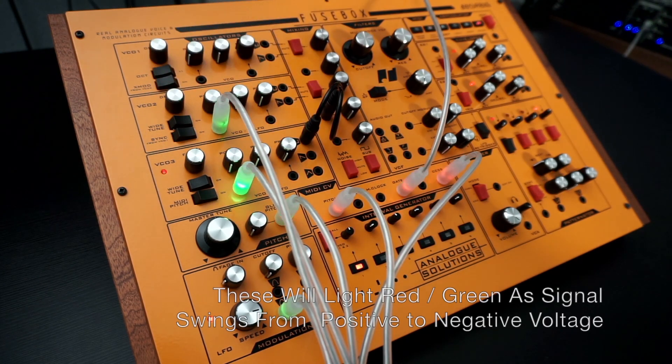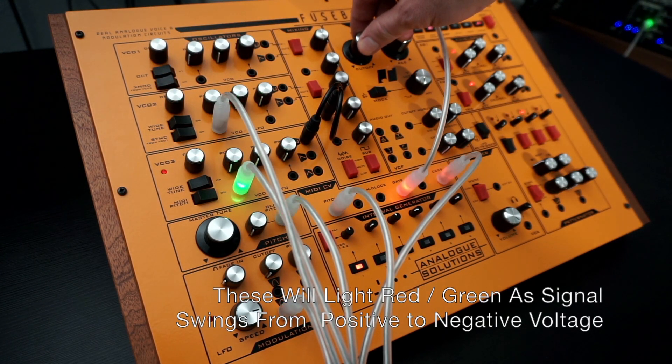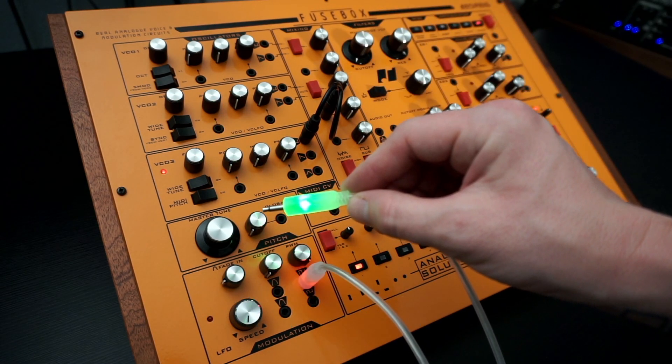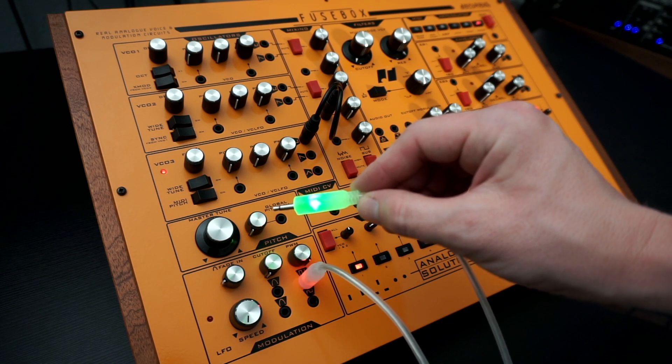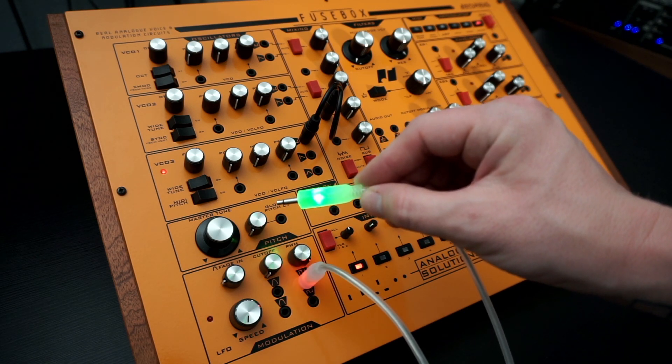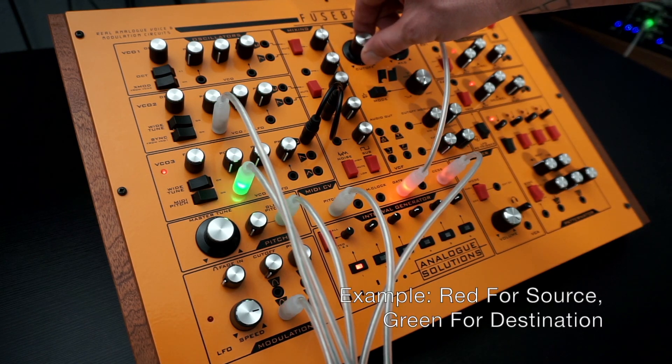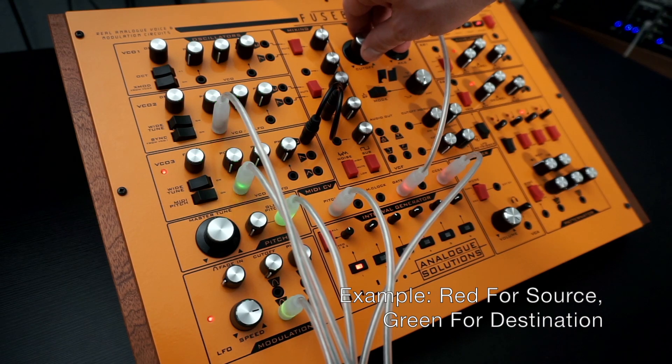Unlike other cables on the market that will only show one color for both positive and negative voltages, these cables will light red and green as the signal swings from positive to negative, and the colors are swapped on each end of the cable. This allows for easy signal flow monitoring, as one color could be designated for source and the other for destination.